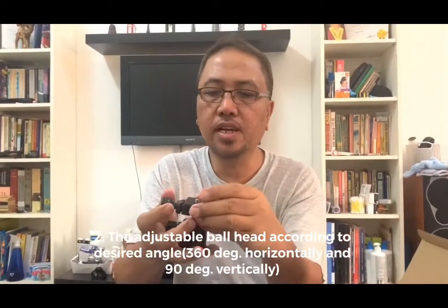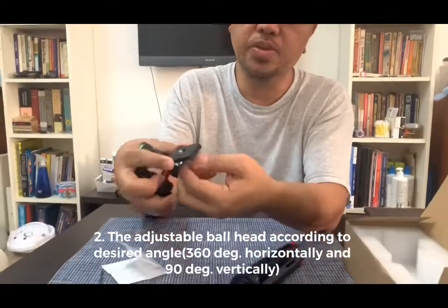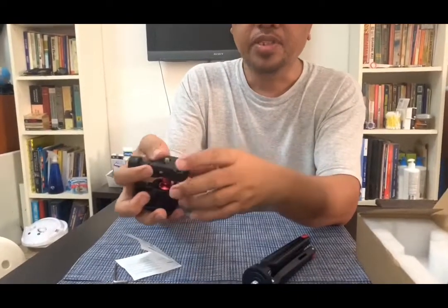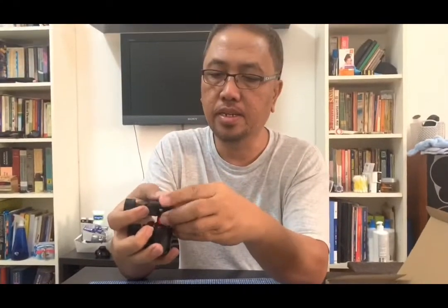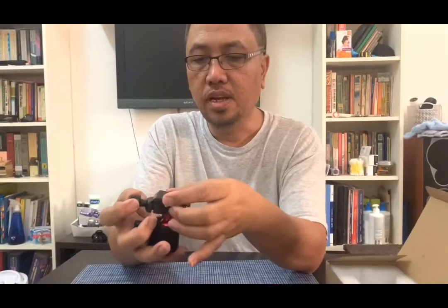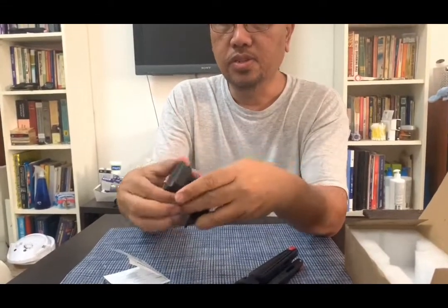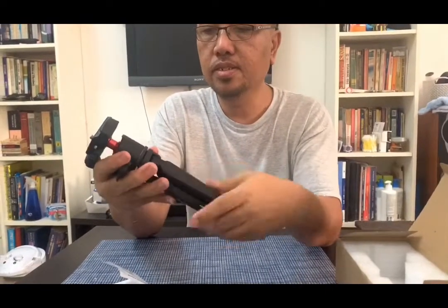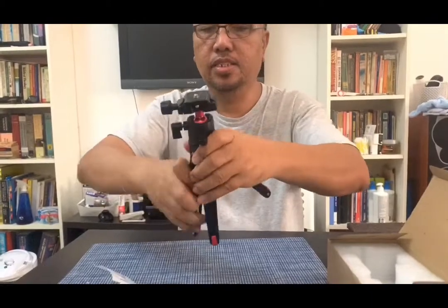The top portion is the mount for an SLR camera. If you're using an SLR camera, you can see the screw at the bottom — that's where you fix it to the bottom of the SLR. For the cell phone, there's a mount — the second item I'll explain in a moment — you can demo it here. The screw is adjustable according to your desired position. Then I'll connect the two parts together and adjust the legs — very easy.